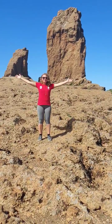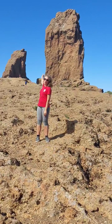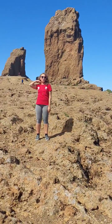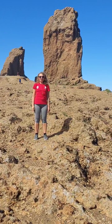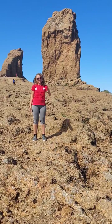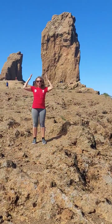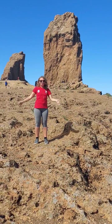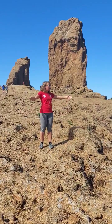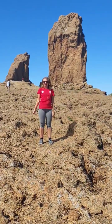Hello everybody from Gran Canaria. This is Roque Nublo. We are at 1813 meters altitude. It's quite high and although we didn't climb all these meters, it was quite challenging still — lots of rocks. The pressure from the altitude can make one a little bit tired from climbing. These are wonderful exercises in this unbelievable landscape and nature that I came up with.